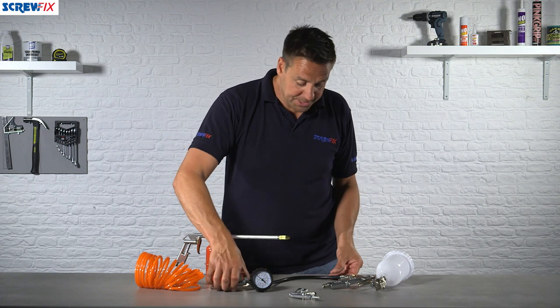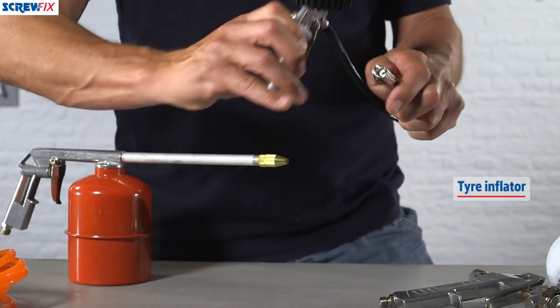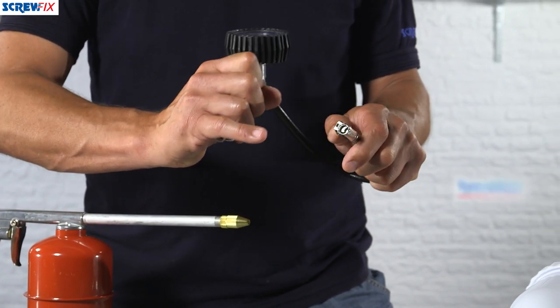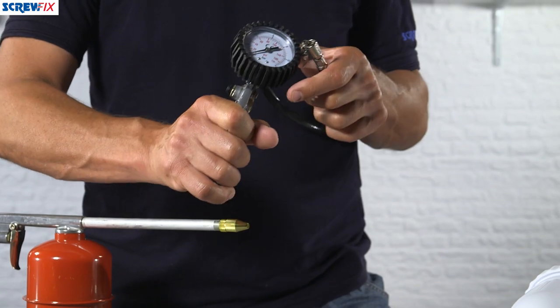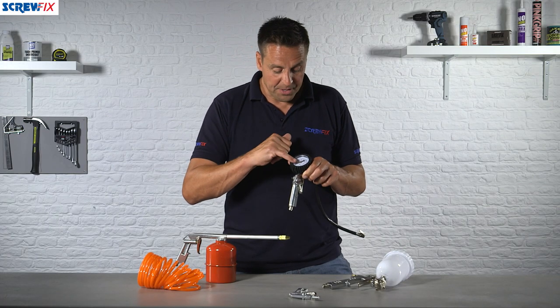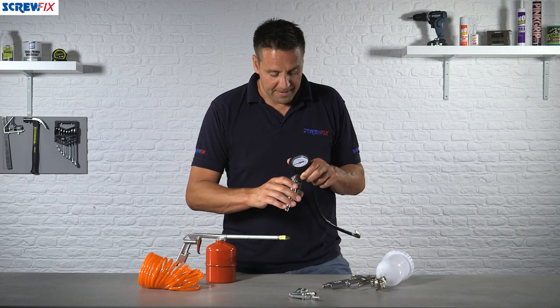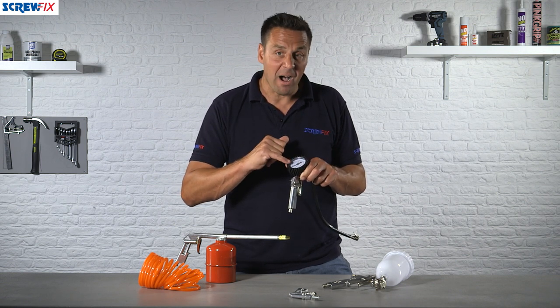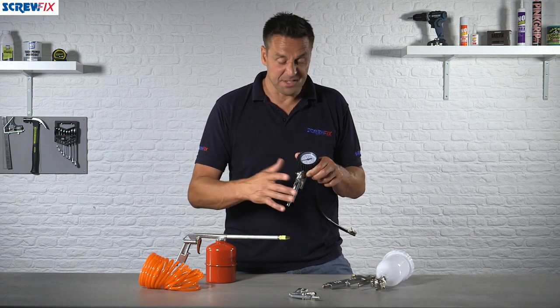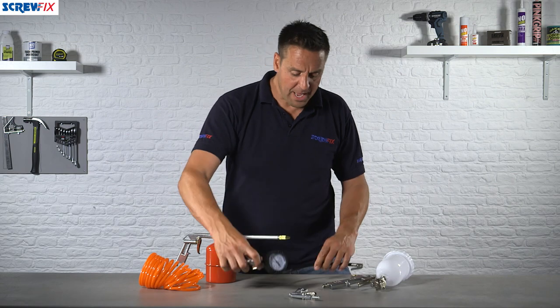First off is a tire inflator. It has a standard tire valve fitting for your car tire — this just clips into position and then you can inflate the tire safely and securely, knowing that you won't exceed the amount of air you meant to put in. The display is in both bar and psi, so you can use this for cars, trailers, caravans — anything you need to put air into.